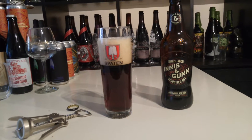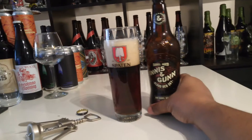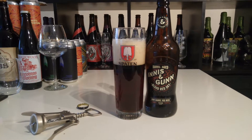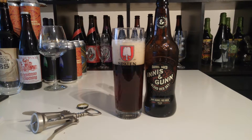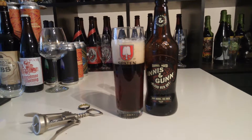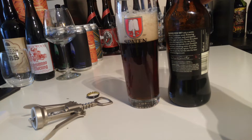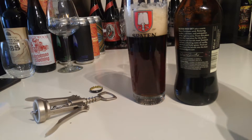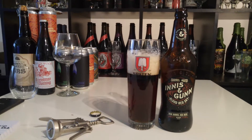Basically, with Innis & Gunn they use their own method when it comes to brewing this ale — the barrel-in-the-beer method, where they chop up the barrels and throw the pieces into the tank and age it for about five to ten days. Just enough to give it the properties of the oak and the distilled liquor that the oak barrel actually held.